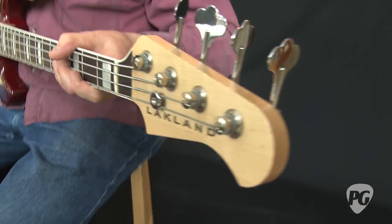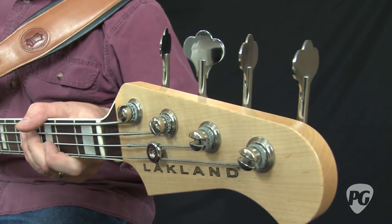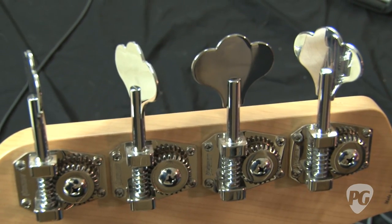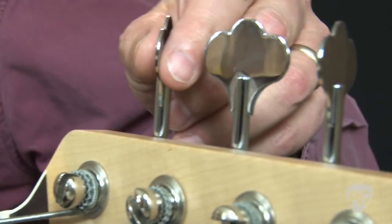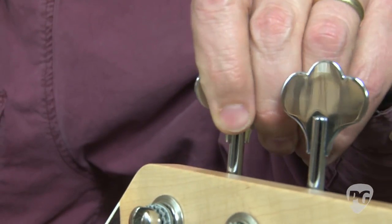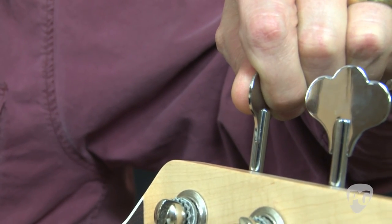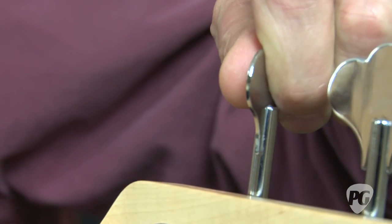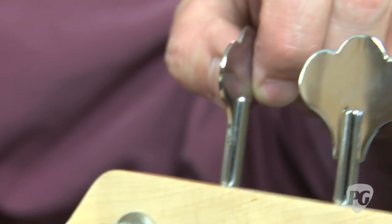Something a little different is that they've used Hipshot vintage tuners. When they put on a vintage tuner, it's actually a reverse — so if I were to raise the pitch on a string, I would turn it up, and if I want to lower the pitch, I'd turn it away from me, which is exactly backwards of how almost all basses are designed. But that kind of follows how things were done in the early days with Fender.